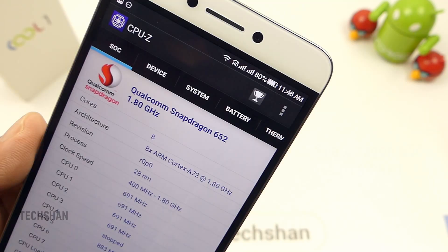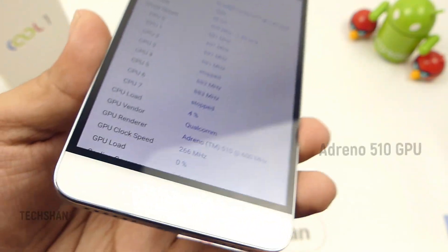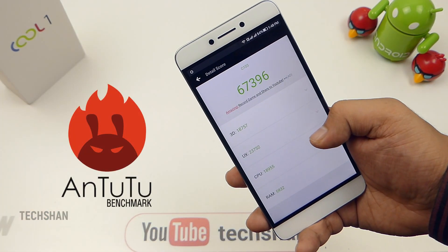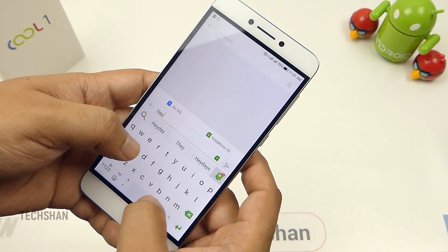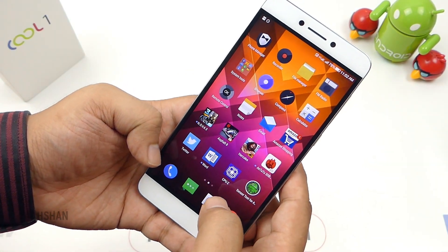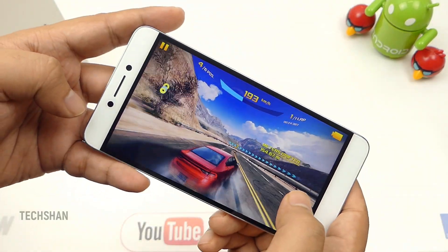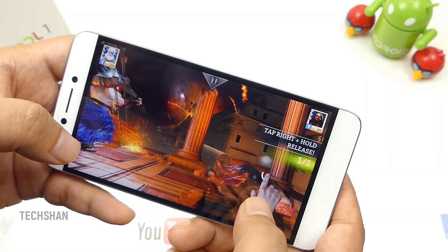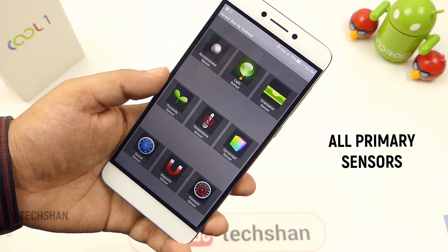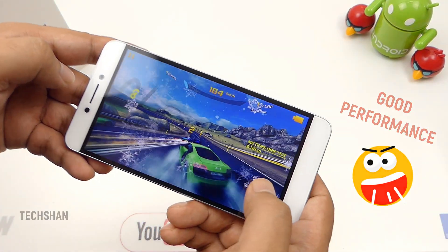Moving on to performance — a Snapdragon 652 clocked at 1.8 GHz gives life to this device. It's an octa-core chip bundled with an Adreno GPU and 4 GB RAM — an impressive hardware combination. Here is the benchmark score. The phone handles whatever you throw at it with ease: everyday tasks like browsing, chatting, social media, videos, multitasking, or gaming — it is snappy. On the gaming front, it handles high-end titles like Nova 3, Asphalt 8, Tomb Raider, and Gods of Rome smoothly. It comes with most sensors you need: accelerometer, compass, light, gyro, proximity — except NFC. Overall, on the performance, I am happy.